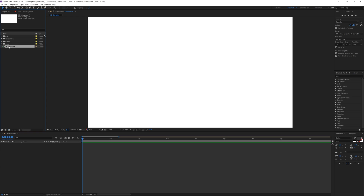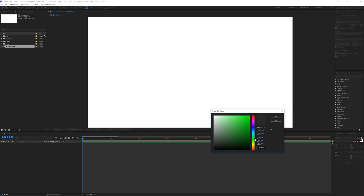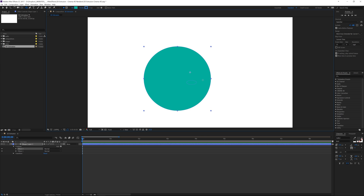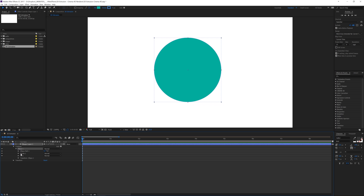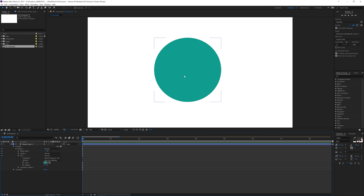Back here in After Effects I've got a 3D extrusion composition. What I'm going to do is create a circle, so let's go up to our layers. Make sure there's no stroke — we're going to put a fill on here. Let's do a lighter green-aqua color, about right there, and we'll hold shift to draw a nice circle. We'll use our move tool to move it around to the center, and let's change that fill color to something a bit better.